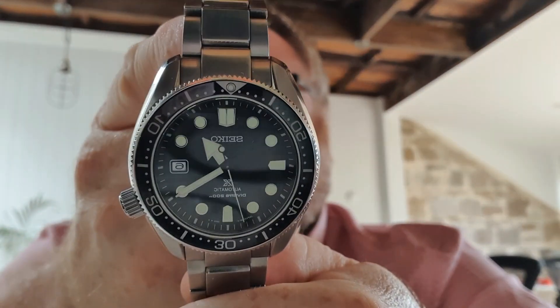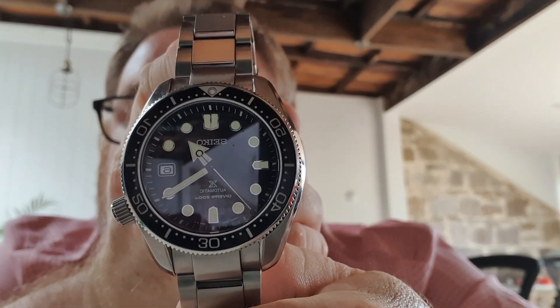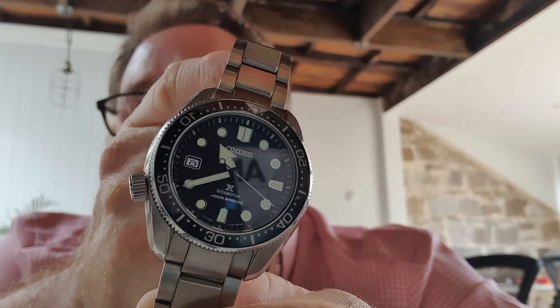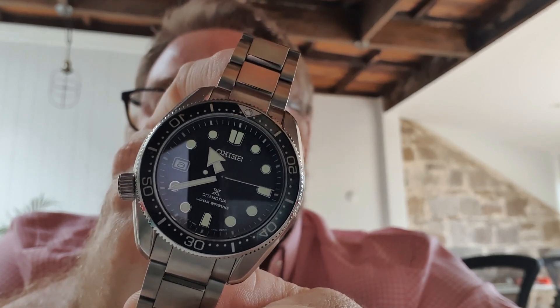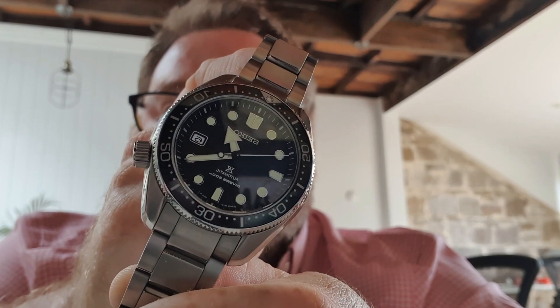It is a screw-down crown, unsigned. It does have the 'X for Prospex' logo, which is the only real downer for me — I would prefer that wasn't on there.